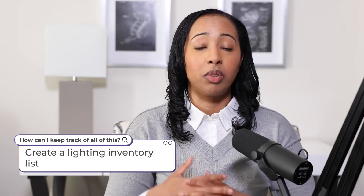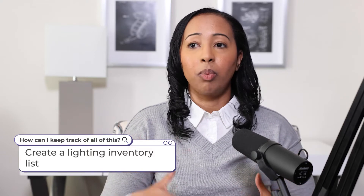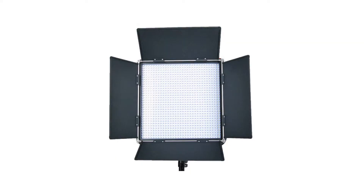I recommend coming up with a lighting inventory list — basically any lights you plan to use and the type of light, written down or organized in an outline. For my first self-portraits I used all natural light, just the light coming through the window of my bedroom. For my latest self-portraits I used a mixture of natural light and artificial light — a one-by-one LED panel combined with natural light from my living room windows.